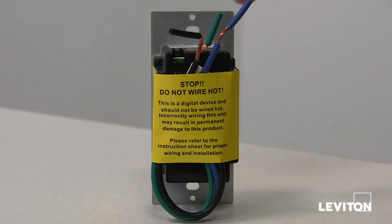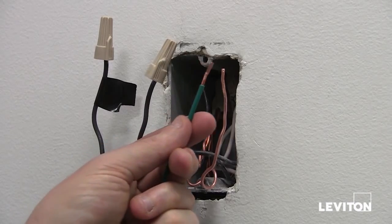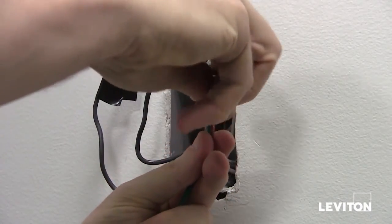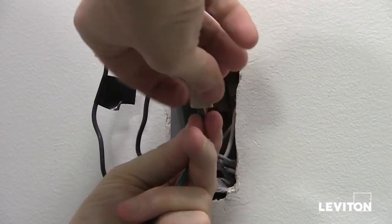The wires on the ODS-10 have already been stripped to the appropriate length for easy installation. First, take the green wire on the device and connect it to the green or ground wire — which could also be a bare copper wire — in your wall box.